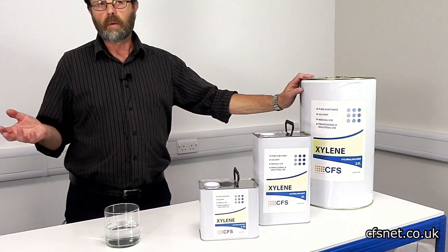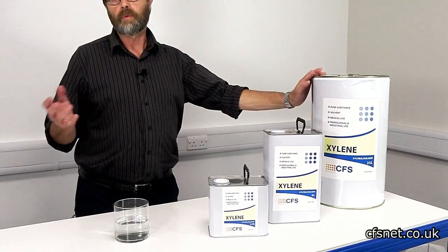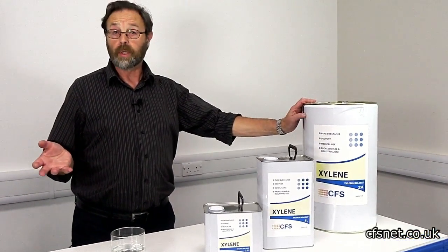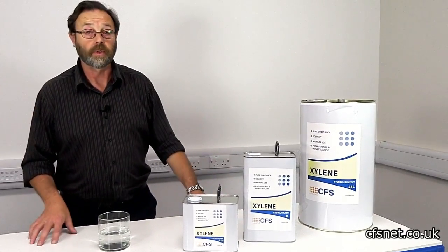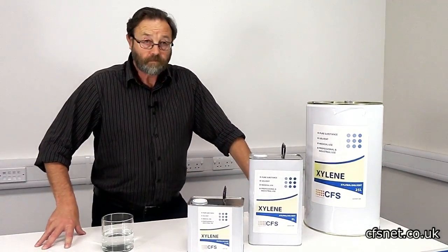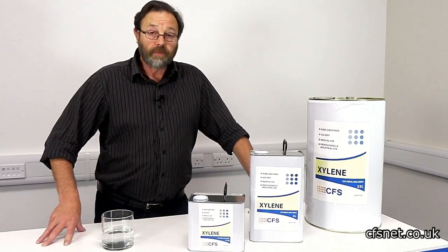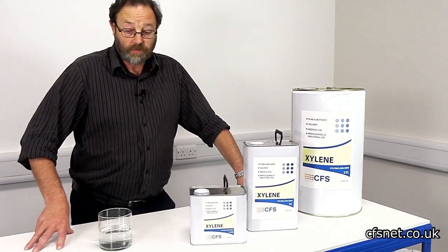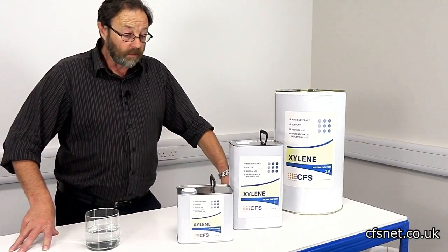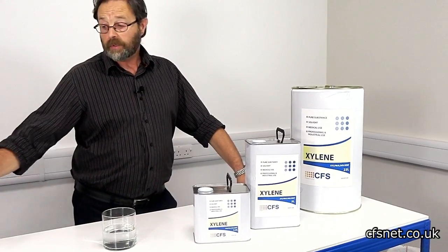We get a lot of inquiries for use as a degreaser. We even get inquiries from art restoration people who clean up works of art, paintings, etc. There are one or two other interesting things — it's used in the medical profession; biochemists use it for different applications in their testing.